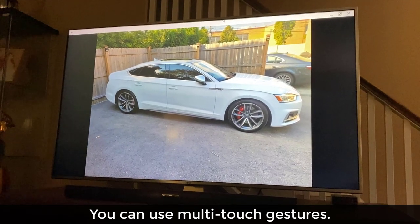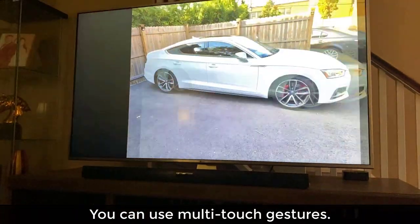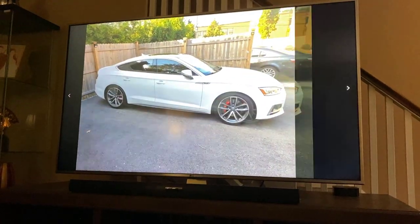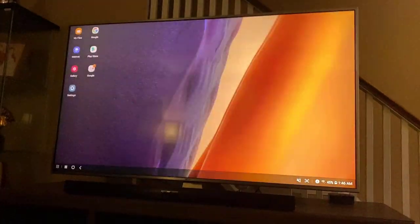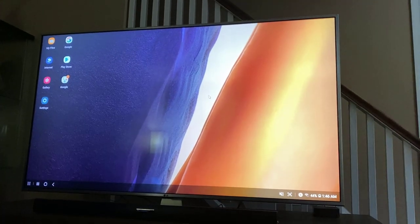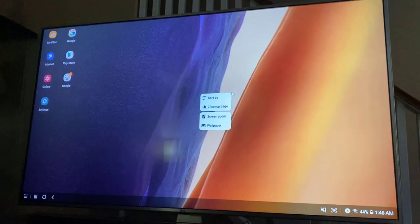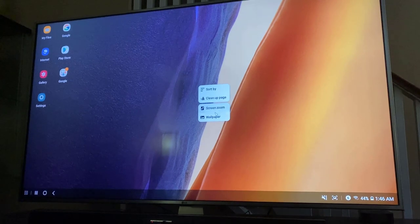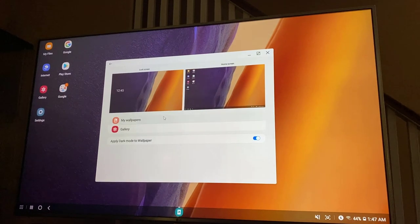I can also swipe over with two fingers to go to the next photo — just like this. Now let me show you one more thing. If I want to right-click on the actual desktop, all I do is double tap and let go, and the right-click menu pops up. From here, I can use the trackpad on the phone to go to wallpaper and change my wallpaper right from here.